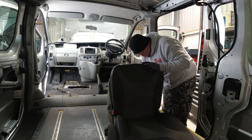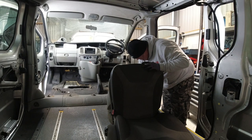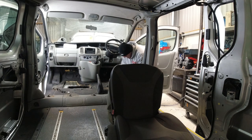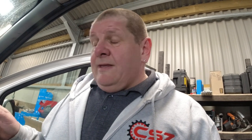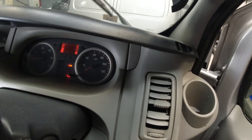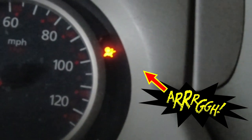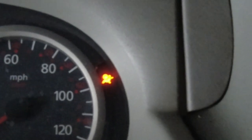Now we've taken the seat out and the pretensioner is unplugged, I need to test and show you — when the engine's running — that the airbag light is on the dash. If you take that for an MOT, it will immediately fail. So there you go — that's your airbag light.